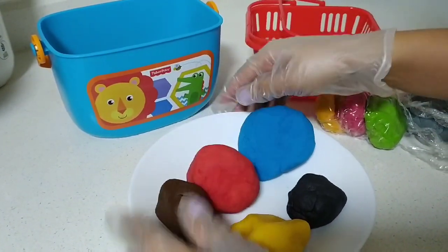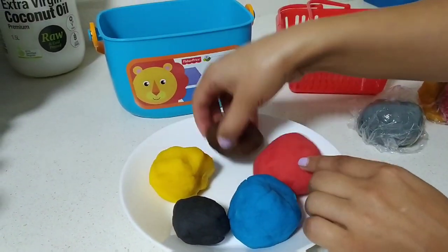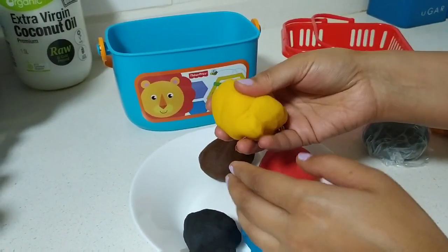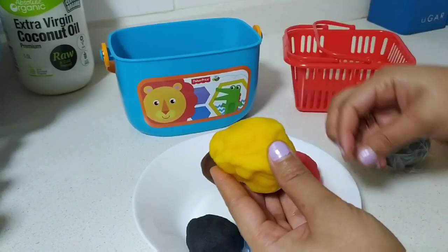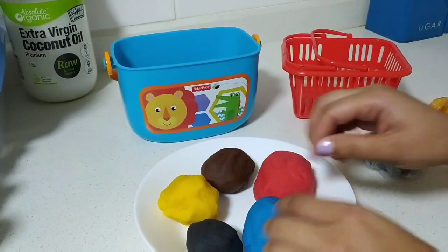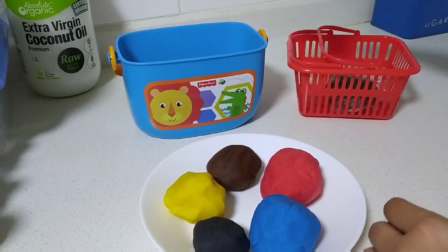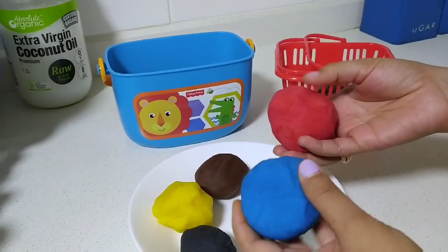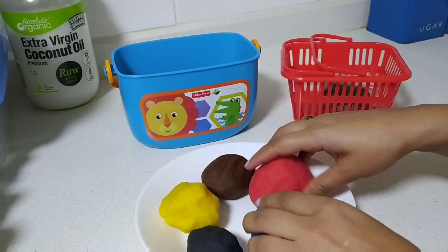Thank you! Those are the colors we made today. Hope you enjoyed the video and you'll experiment making these play-dohs and enjoy with your cute little ones. In my next video I'll share some new creative ideas using these play-dohs. Till then, bye — enjoy and stay safe!